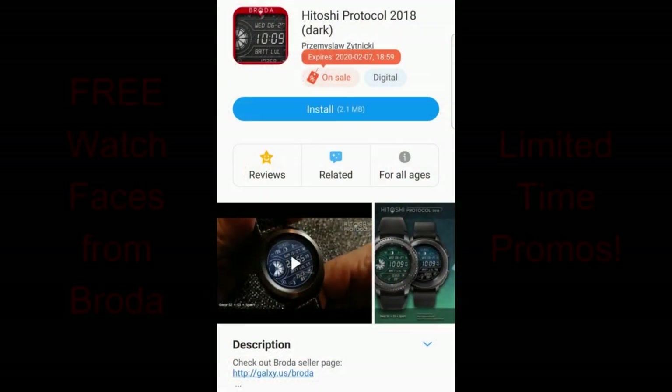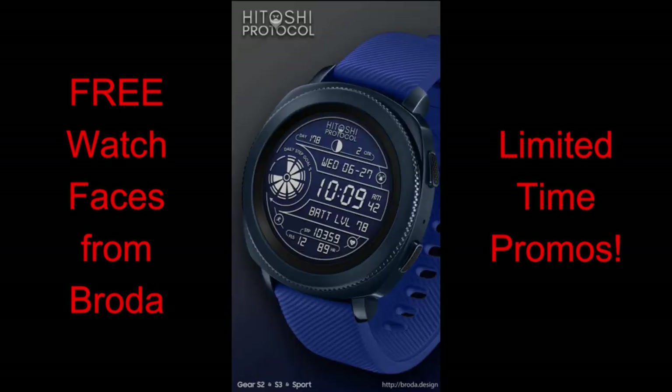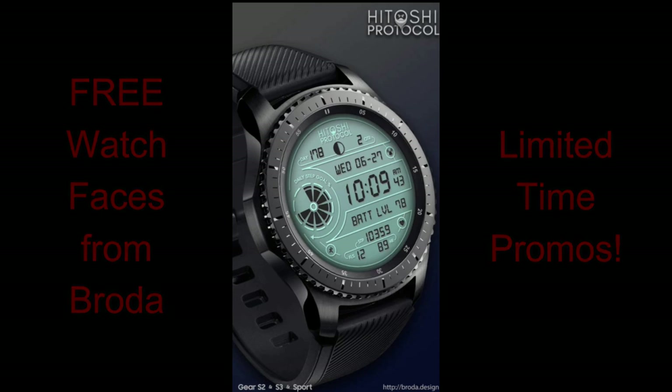I want to get the word out about these limited-time all-digital watch faces available from Broda. The promos are set to expire by the 7th, so you only have a few more days to pick these up — once that sale ends, they'll switch back to paid versions. If you can pick up a Broda watch face for free, it's always a good day, because this popular developer has so many great designs. Make sure you click the direct links in the video description below.